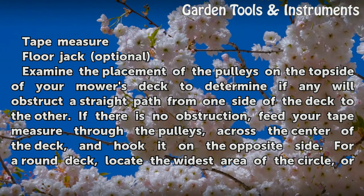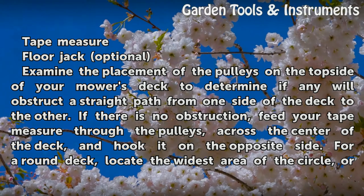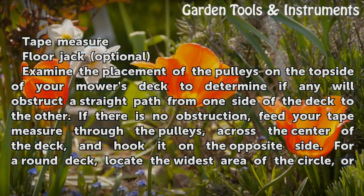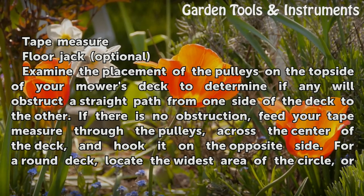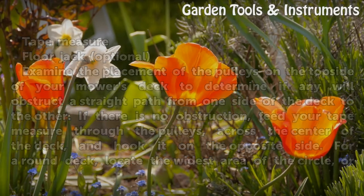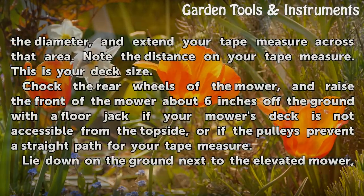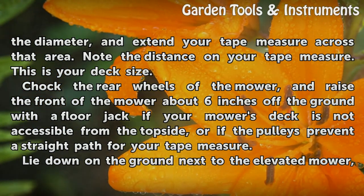Examine the placement of the pulleys on the top side of your mower's deck to determine if any will obstruct a straight path from one side of the deck to the other. If there is no obstruction, feed your tape measure through the pulleys, across the center of the deck, and hook it on the opposite side. For a round deck, locate the widest area of the circle, or the diameter, and extend your tape measure across that area. Note the distance on your tape measure — this is your deck size.